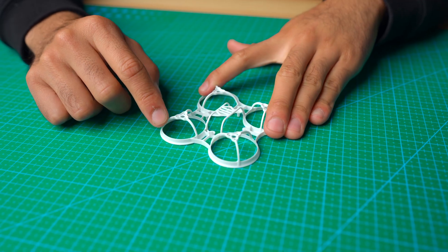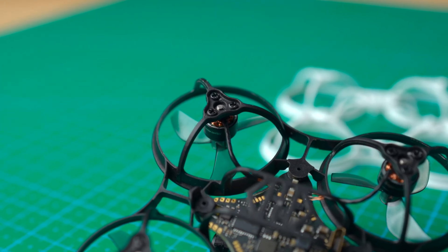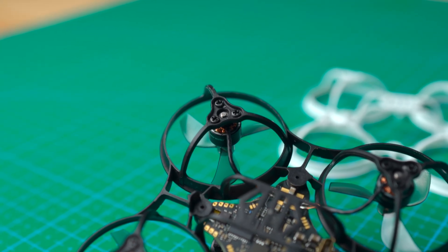You also get motor screws so you can lock those motors onto the super light AF frame. Just look how skinny these struts are and still super strong. One of my favorite things is how it has concave recesses for your motor screws, so even if the foam comes off, your screws do not get damaged.